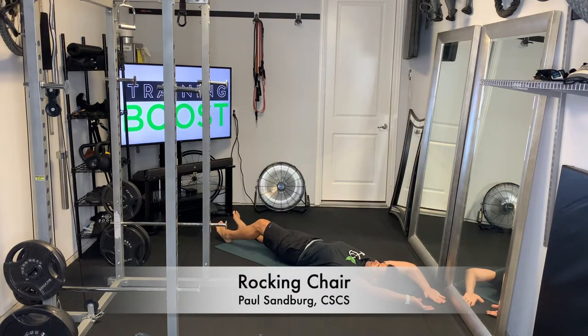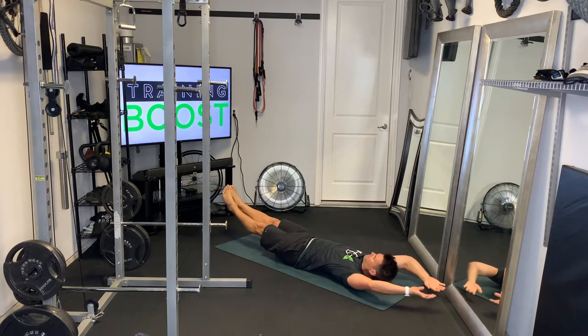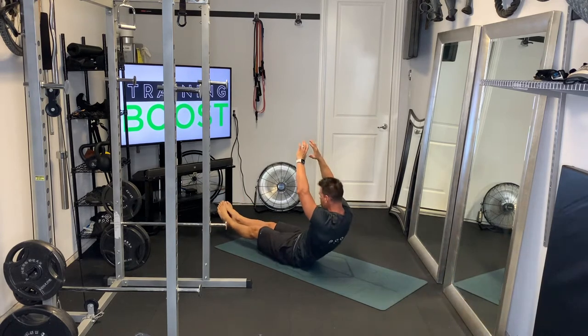This is the rocking chair, a great core exercise. To get started, you're going to lay on your back, bring your legs up off the ground with your legs straight, arms above the head.